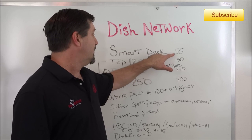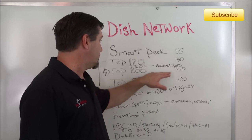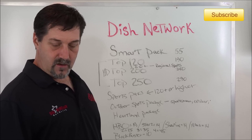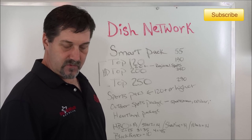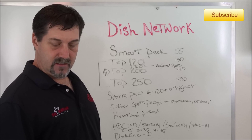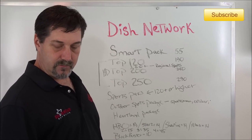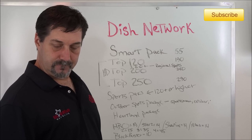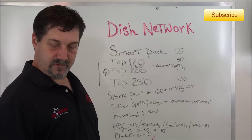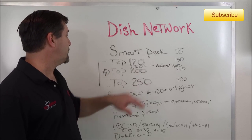The Top 200 gets you into NFL Network, NHL, Nick Jr., Hallmark Channel, Galavision, Golf Channel, Game Show Network, BBC, BET, Big Ten Network, Disney Junior, Longhorn Network, NBA TV, Oxygen, the Oprah Channel, RFD, Science Channel, Sundance, and Turner Classic Movies — all channels you'll pick up in the Top 200.